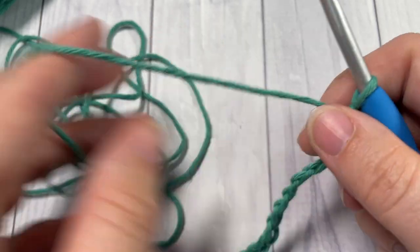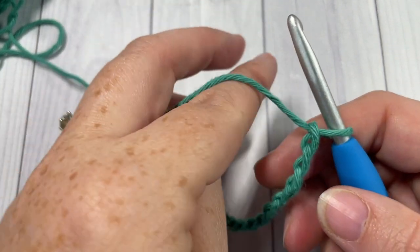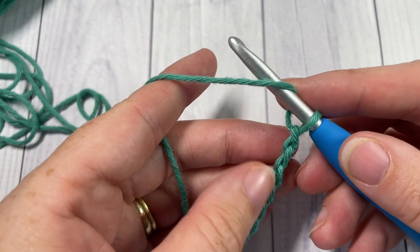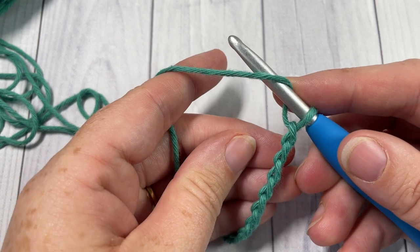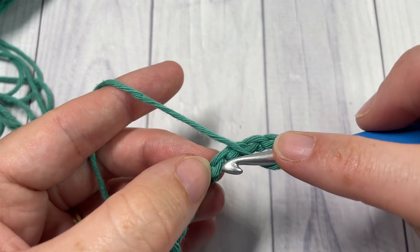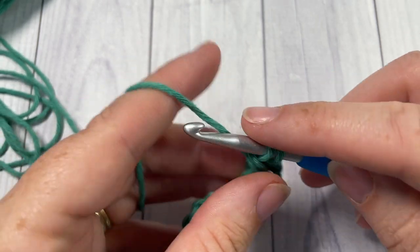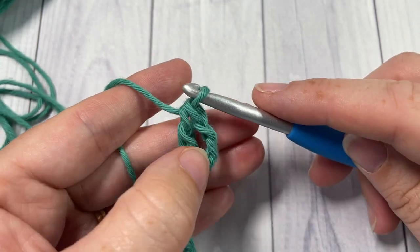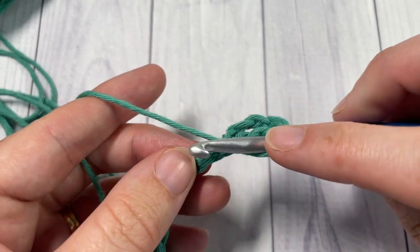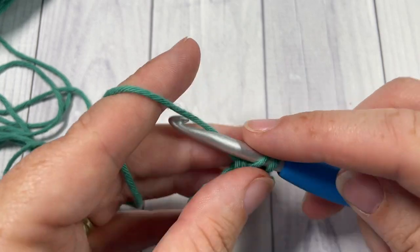Once you have your foundation chain worked, you're going to begin Row 1 by working a double crochet into the fourth chain from your hook. Count in one, two, three, four — into this fourth chain work one double crochet. The chain three at the beginning counts as a stitch, and then double crochet into each stitch all the way across.